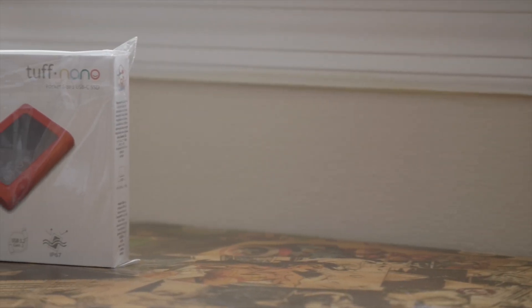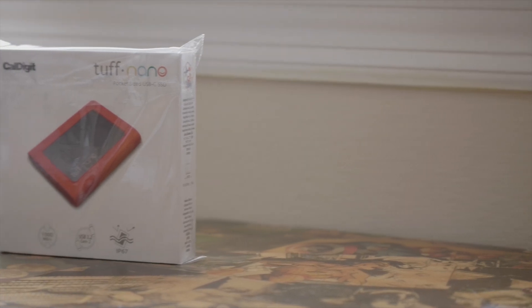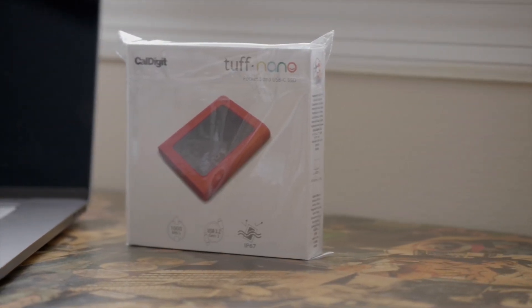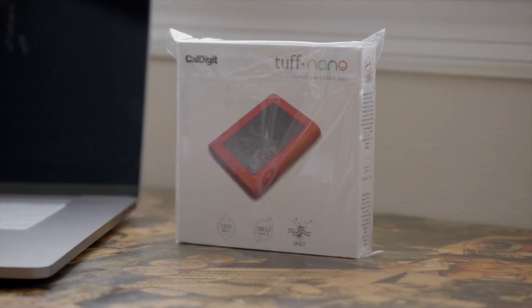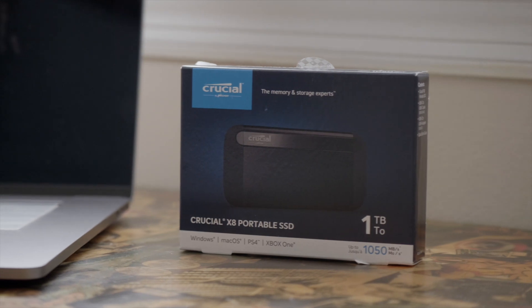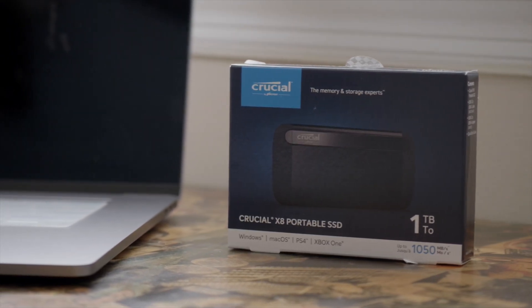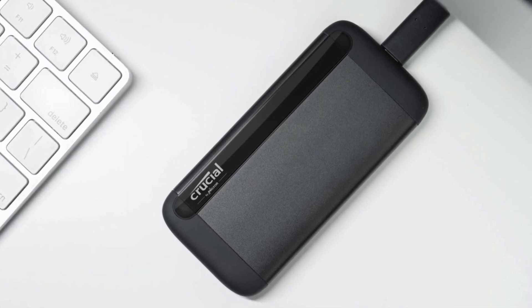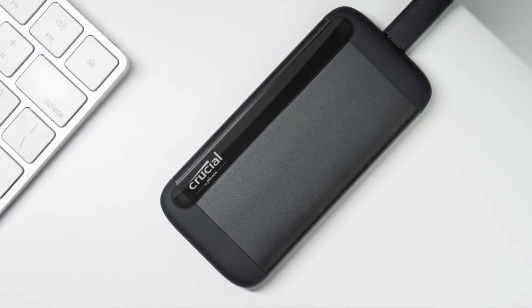Next up was the CalDigit Tough Nano. This was a 512GB SSD, and it was rated up to 1,055 Mbps. After that, I wanted to test the Crucial X8 1TB portable SSD. This one was rated up to 1,050 Mbps.